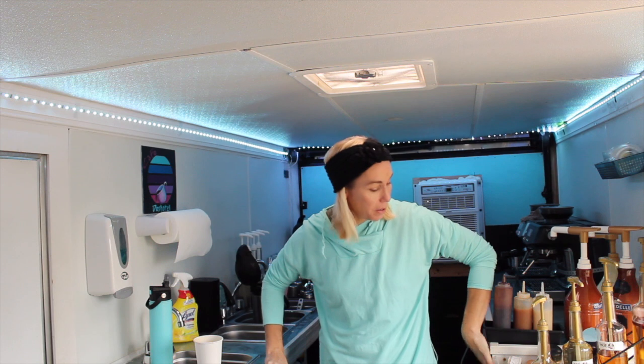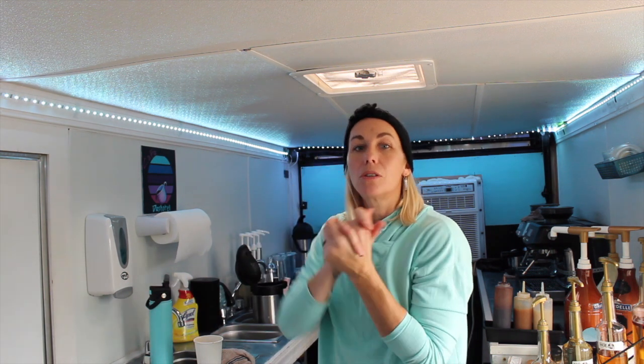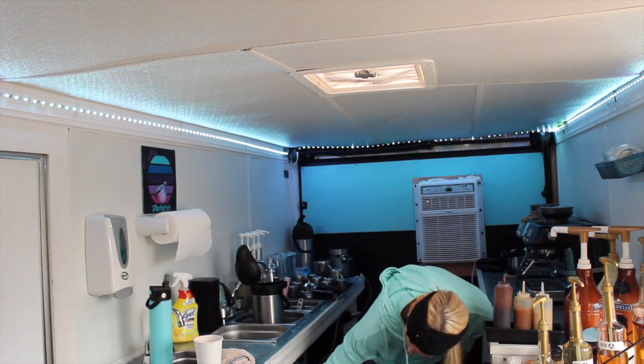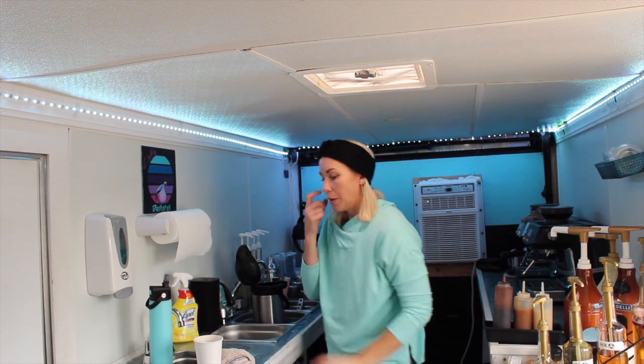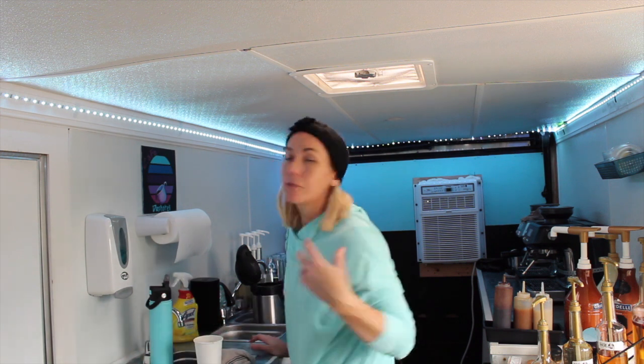If we had this to build again, we would do a 7 by 14 so we'd have just a little more space, because there's two of us and you see how narrow this is — it can get a little crazy. We would also do the deeper sinks. Our sinks are really shallow. Having actual kitchen sinks would be better and they're not that much more expensive. We have the space under here for a deeper sink. If we built one out for someone, we would put bigger sinks in.